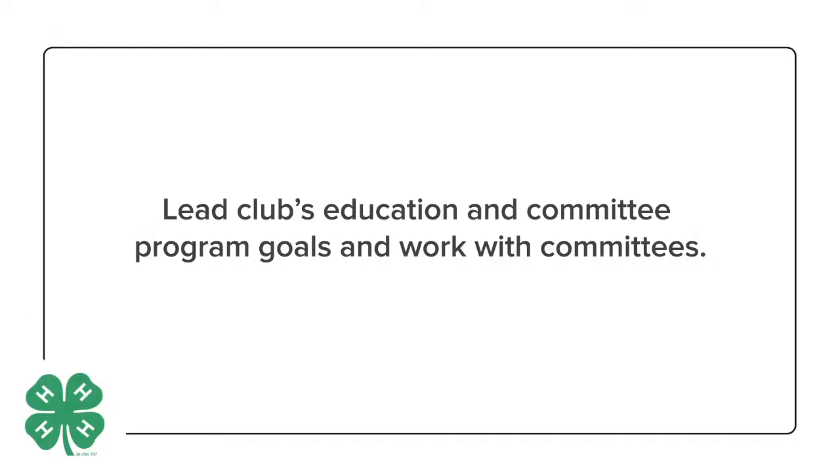You will also be responsible for leading the club's education and committee program. In this position, you will work with any committees that are already in existence and with any new committees that will form.